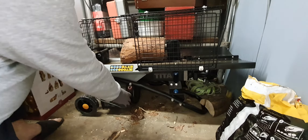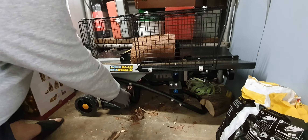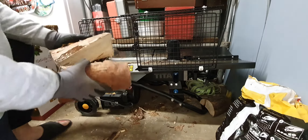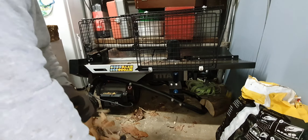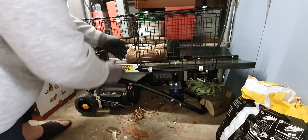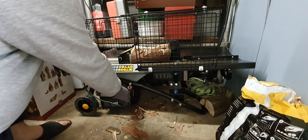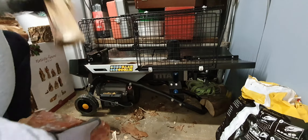Alright, so here we go. It's made short work of that log. That splits it in half, and it would take you ages doing it by hand. So let me just give it some more, make it a bit smaller for the fire. That's pretty impressive — just takes the hard work out a little.